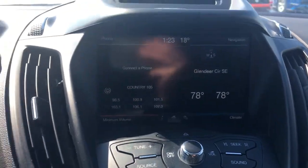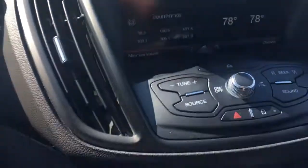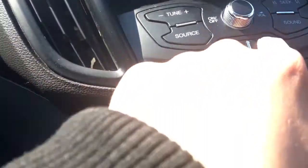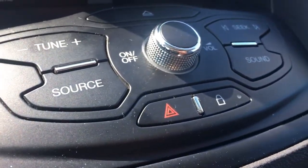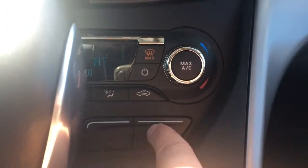Here we have our touch screen with our navigation, our climate control, and our AM and FM tuner. Our lock button — just to note, when you push the button the light is on, it's locked, then unlocked. The climate controls include air conditioning and heat. Rear window defrost, and your trunk hatch button.